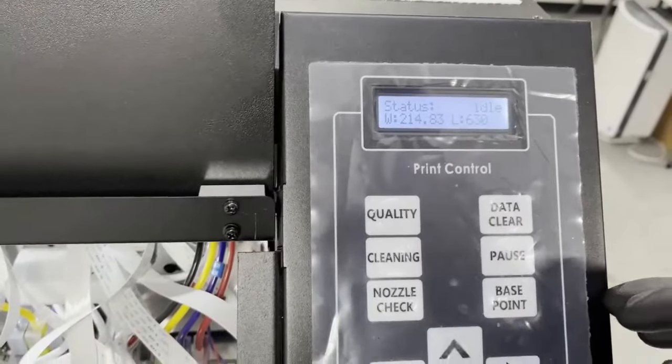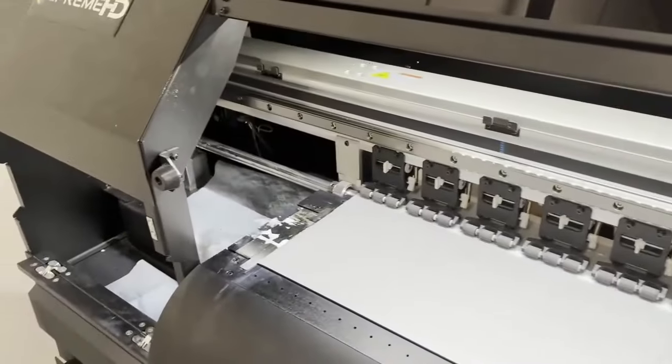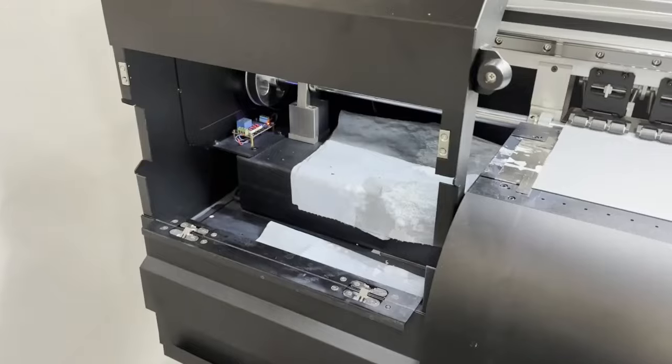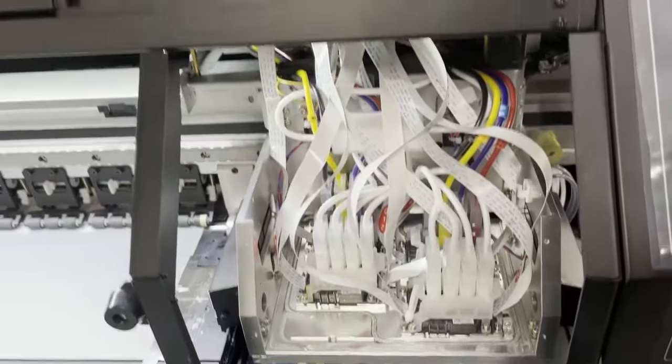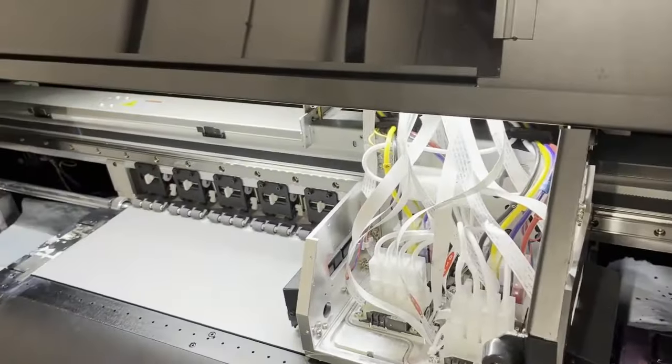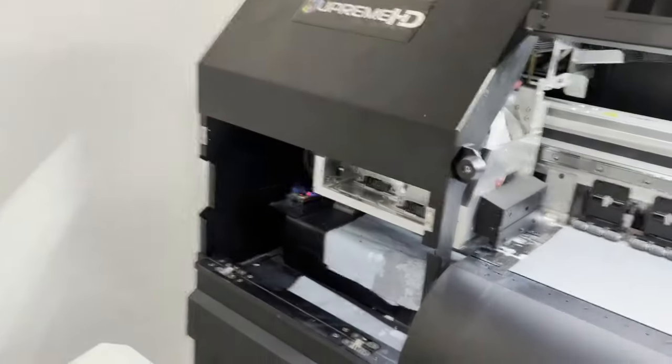The first thing you're going to want to do is move your printer head all the way over to the left into the work bay area to clean your printer head. Just move it by pressing the left button and that will move your head all the way to your work area where you can clean it.